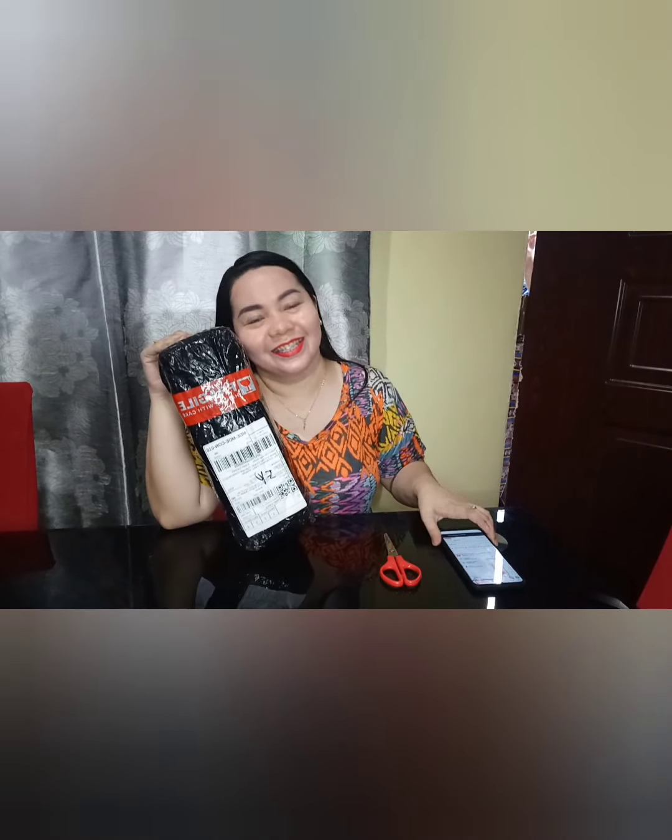Hello everyone! Welcome back to my channel. This is Guchan, and for today's vlog, mag-unbox tayo na — ta-dang! We have our... ano ba pangalan ito? Cha-cha-cha ko na.